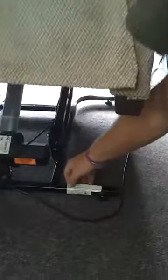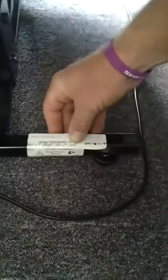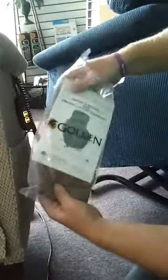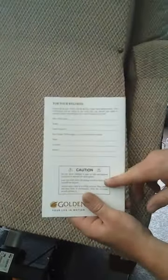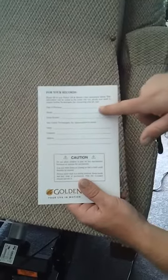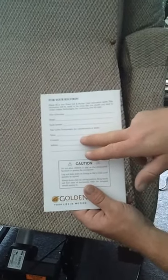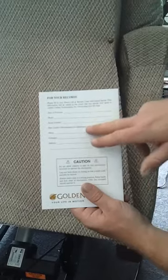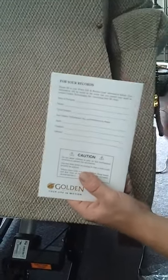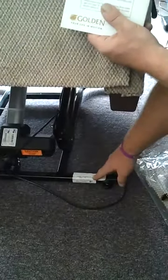Your serial numbers are back here on most chairs. With Golden Technologies, they give you a booklet, and you want to keep this in the chair at all times so you can write the date of purchase, your model, serial number, the name of the company, address, and so on. That way all your information is always with the chair, regardless if the labels tend to fade over time.